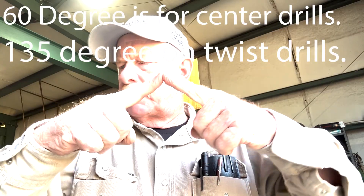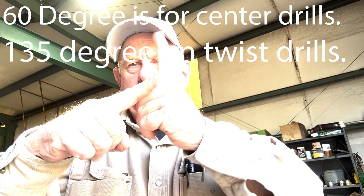If the edge is chipped or something and you've got to take a little more off, it'll take a little longer, but do the same thing - you won't overheat your bit and you'll keep the angle the same. The point angle - you don't want it off - I think that's a 60-degree angle is what they call that.